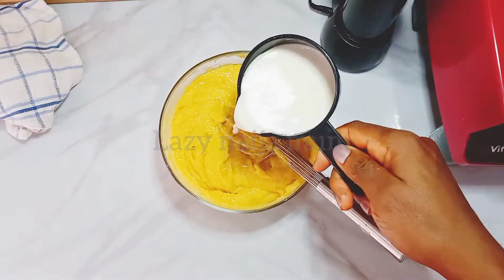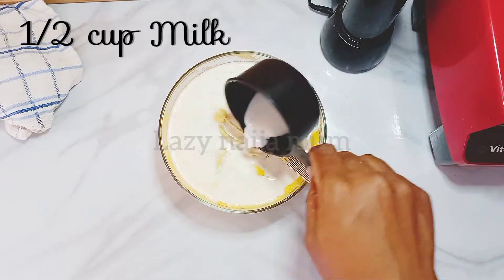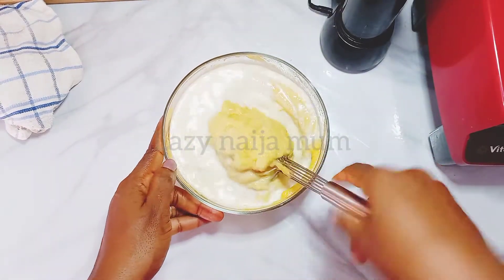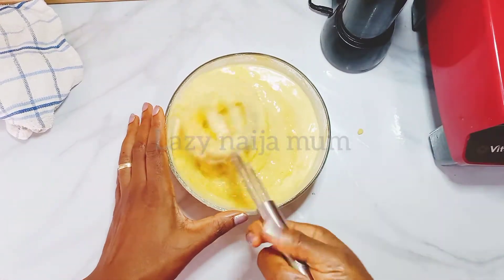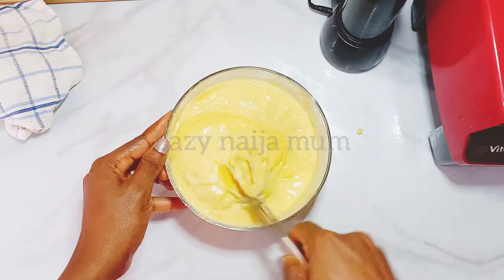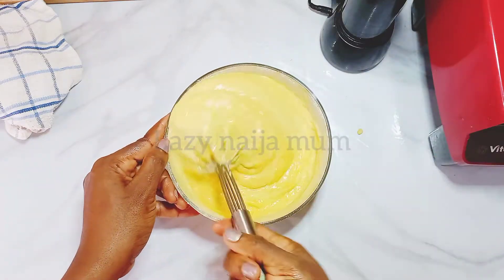Once fully combined, add half a cup of milk and keep the remaining portion aside for later. Then gently mix with a whisk — you don't want to go in there like you're about to fight someone, it's going to splatter everywhere. Mix gently until fully combined.